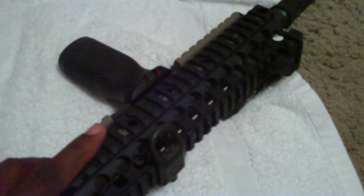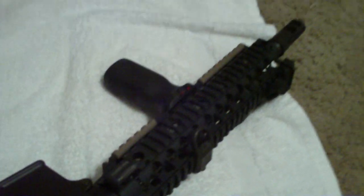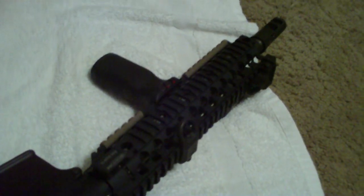This rail right here is a Centurion Arms 10-inch rail — really lightweight and a lot cheaper, probably about $50-$60 cheaper than the Daniel Defense. It's really lightweight and really durable. I think it only weighs about 10 ounces. Paid $273 altogether with shipping and handling from Rainier Arms, and so far so good.